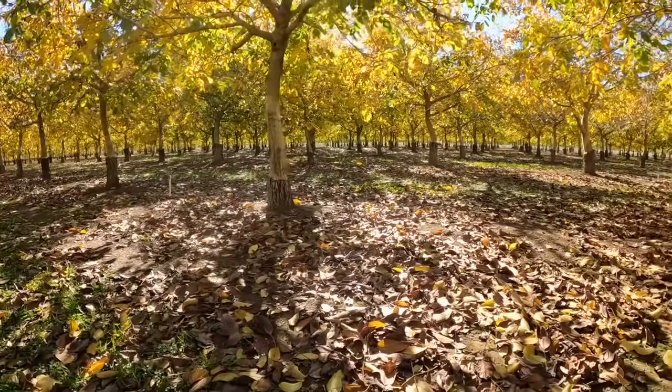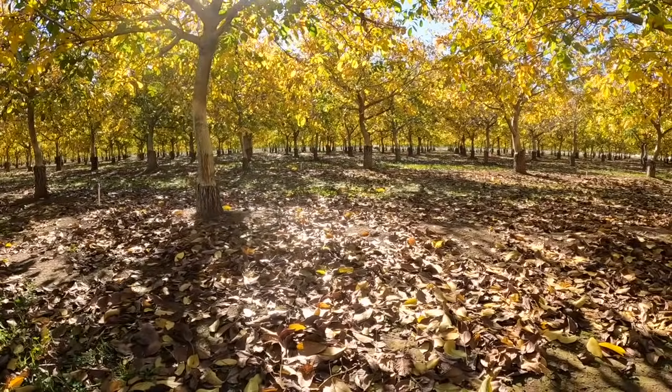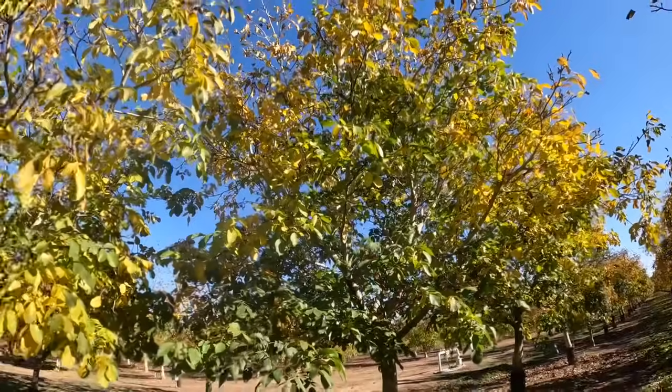I'm over here at the walnut orchard now. If you're new to the channel or haven't seen me film over here — I don't film here very often. This is my parents' walnut orchard. There's about 20 acres of Chandler walnuts and I usually help my dad out over here about once a week. They harvested the nuts about a month ago, so the first thing I've got to do is take the filter out of this pump.